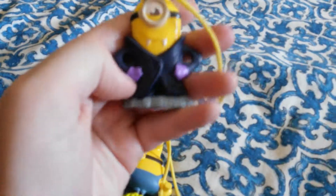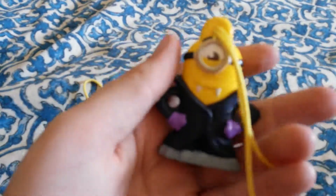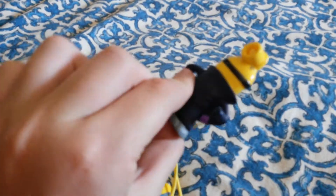Last up we have the vampire minion. This one's pretty cool — this guy has little fangs and a little black rope. My brother loves this one; it's probably his favorite out of all of them.